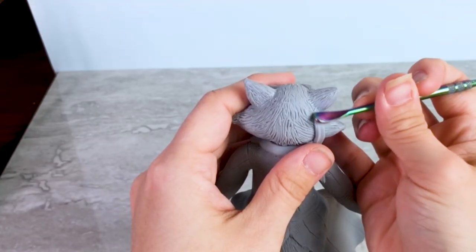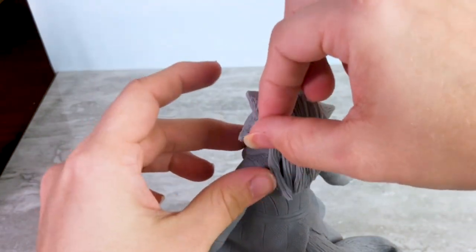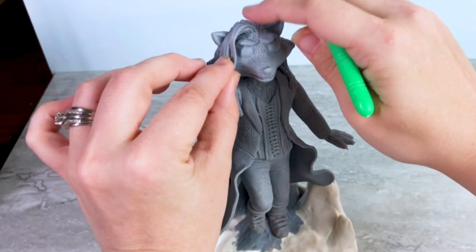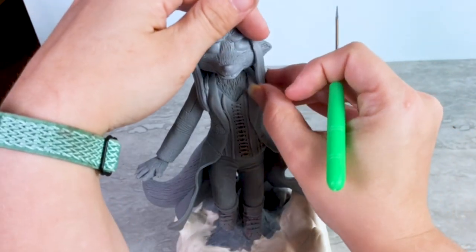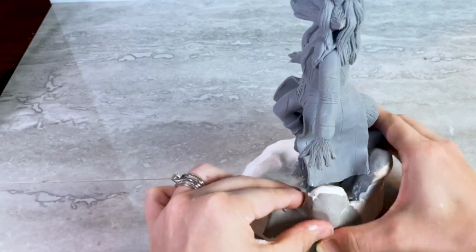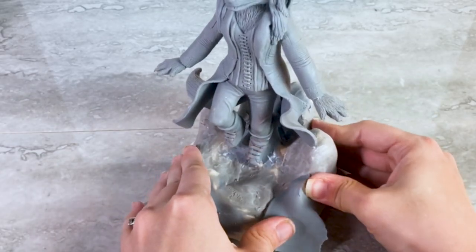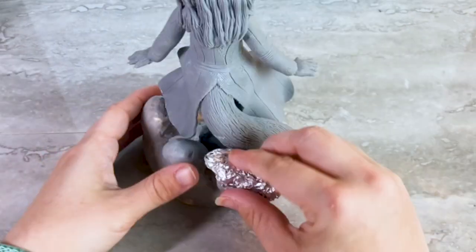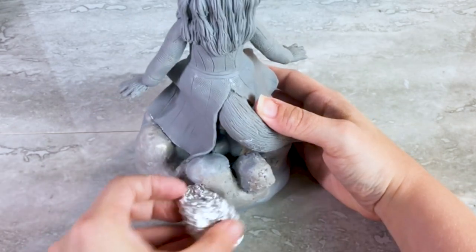I was really on the fence about whether I was going to give her actual hair, but I just didn't feel like it looked like Scarlet Witch without it, so here I am adding some little tufts of hair to her head. Next I add some clay to the base to give it that rocky and dirty terrain texture, and the easiest way to do that was to take a ball of aluminum foil to create that rock texture — this can also be done with a rock, but I did not have one handy.